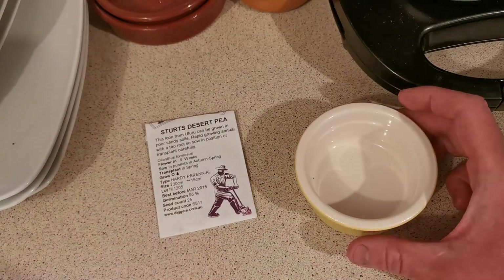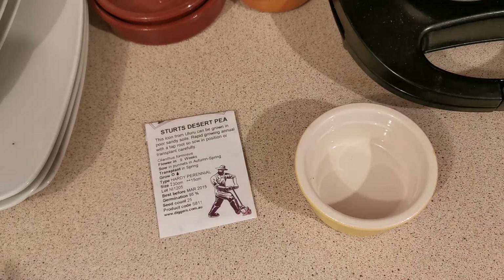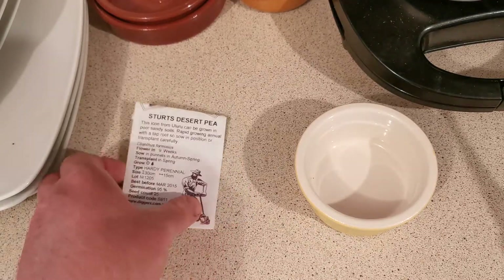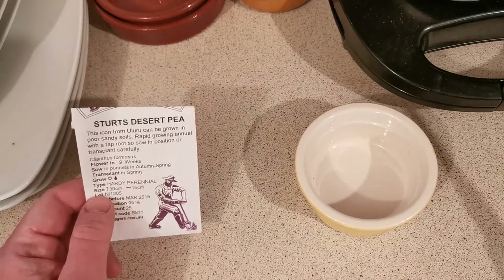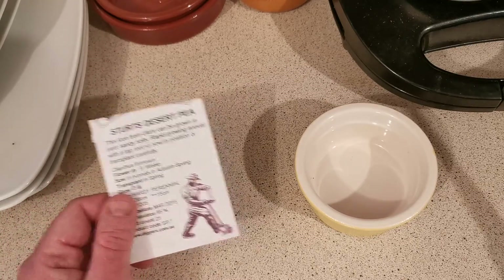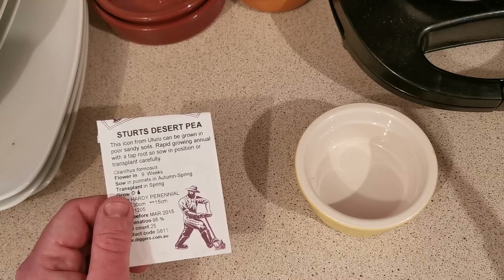In October 2010 I went to Australia and stayed there for one year on a working holiday visa. I visited a few botanical gardens and got one bag of Stuart's Desert Pea, Swainsona formosa, from one of them.